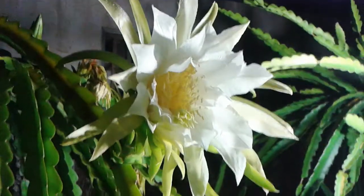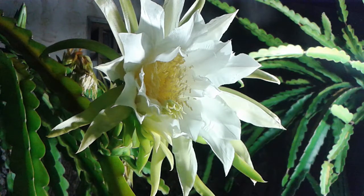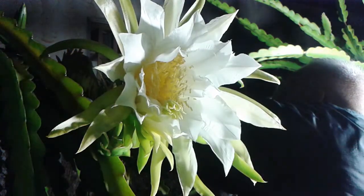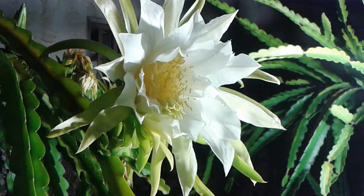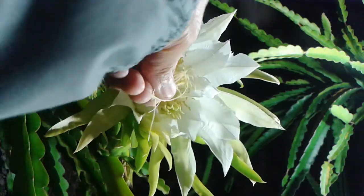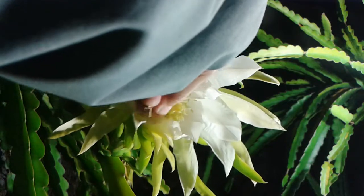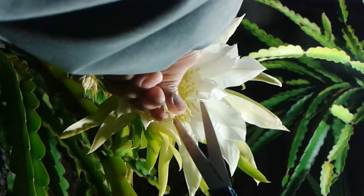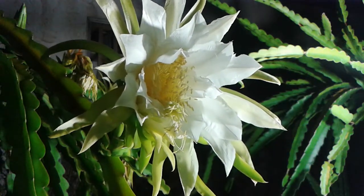So I'm gonna get some pollen from the other flower and put it on this flower here. I'm just gonna cut off a piece. All right, I got some here in my hand and I'm gonna put it right there. Make sure there are pollens right there, and I'm just gonna cut it off and leave it right there.